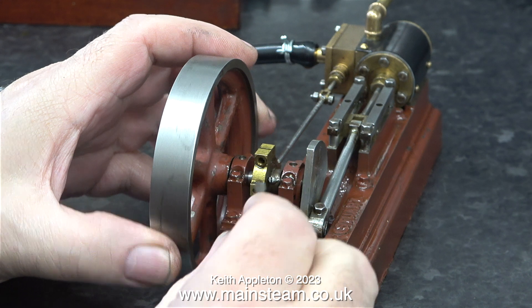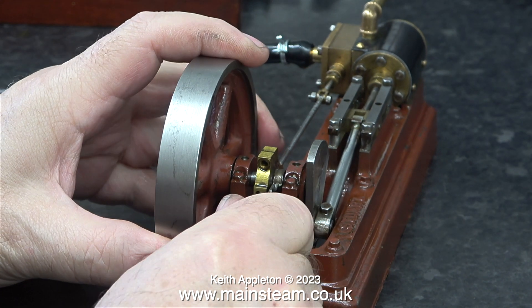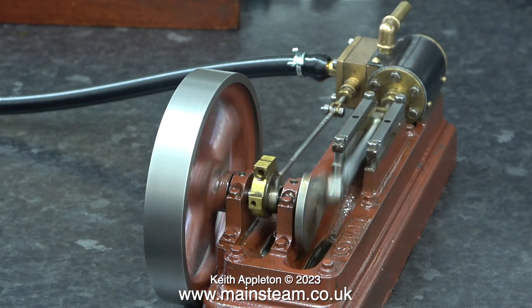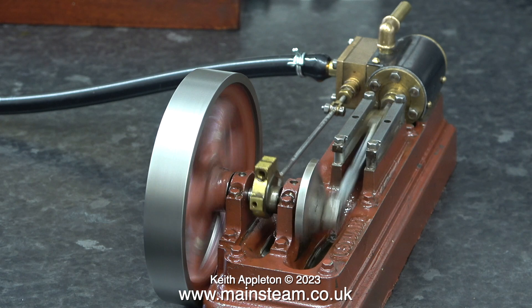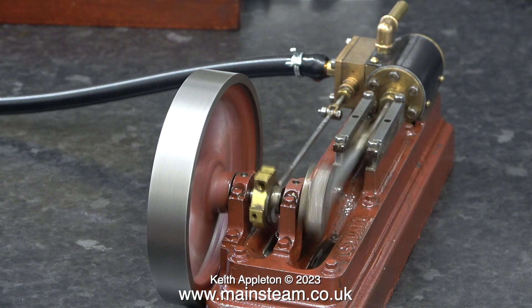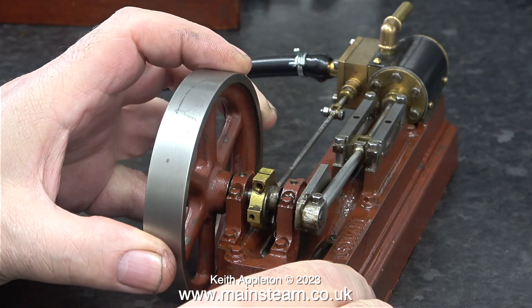I kept this one back because I realised that this was far better than all the others. The only reason I'm disassembling this engine is to change these really horrible grub screws, fettle the castings — which are very rough; if you have a look round the bottom edge you can see. I will clean up all the parts and eventually repaint the engine in the traditional colours.